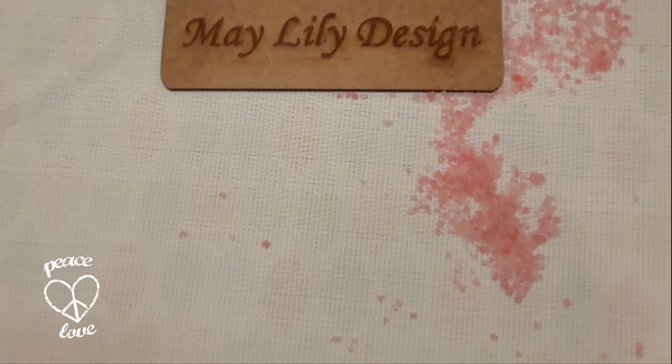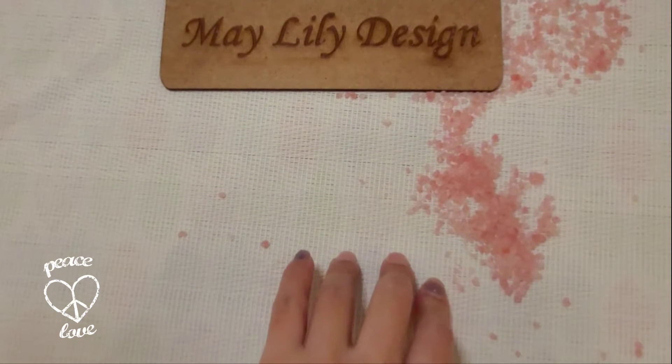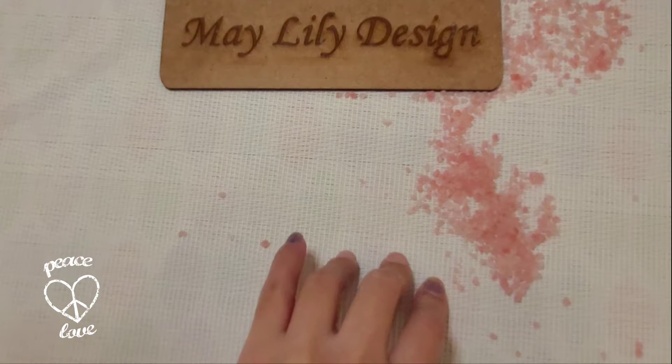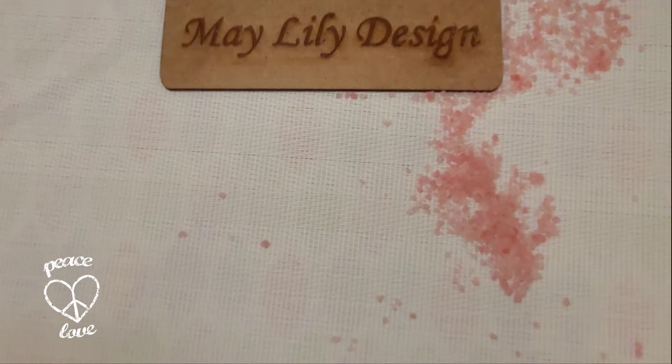Happy new year everyone! Welcome — first, welcome to the little mess I made from the previous video. Right now I'm just going to explain what these are.